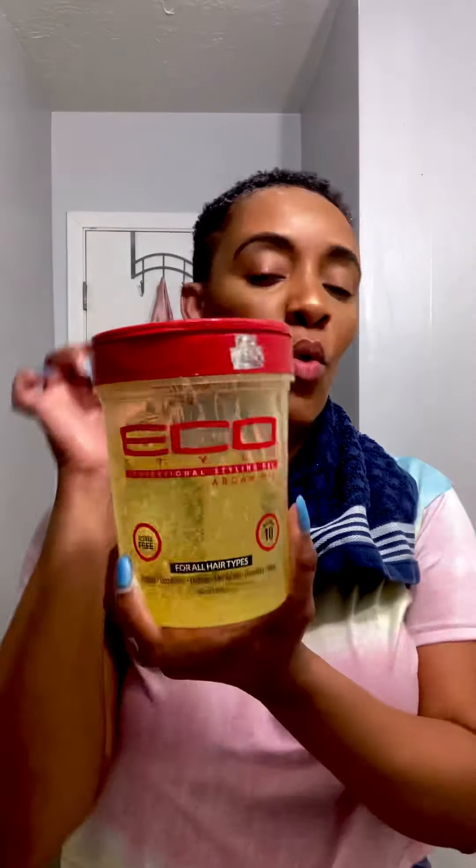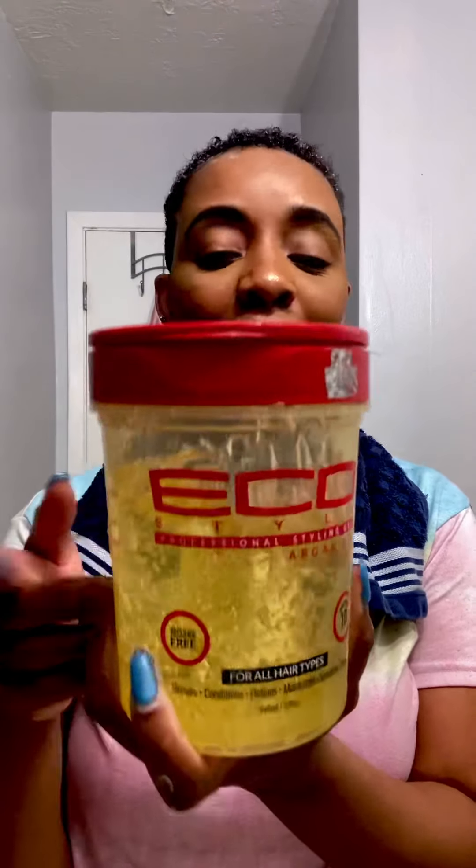But by the end of the day — well, it don't even take the end of the day, give it an hour — we got a problem. So I know y'all naturalistas out here: come on divas, get into it!